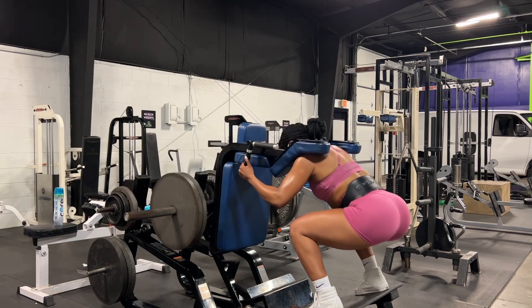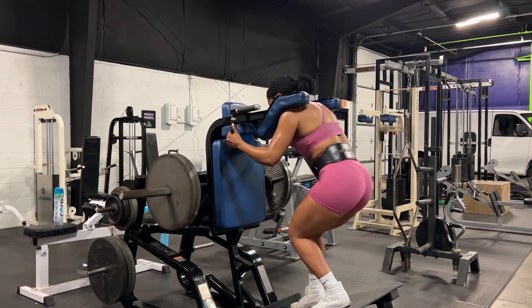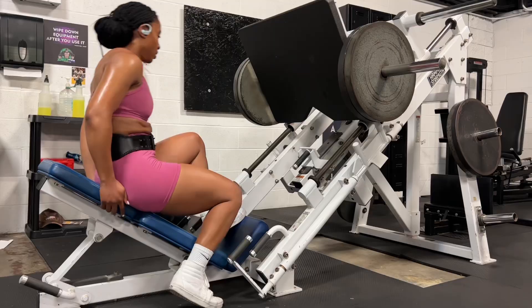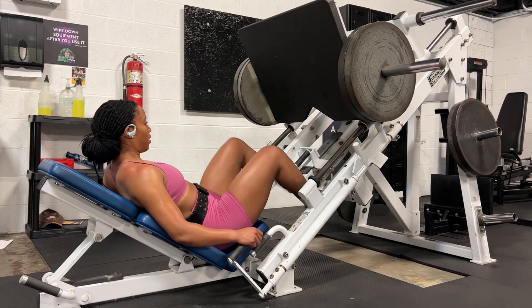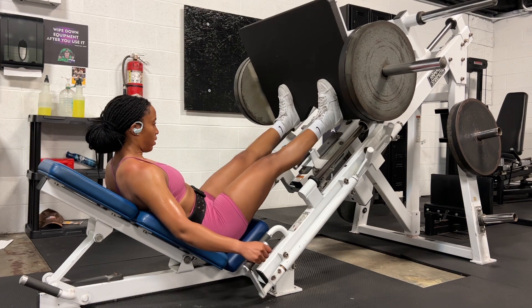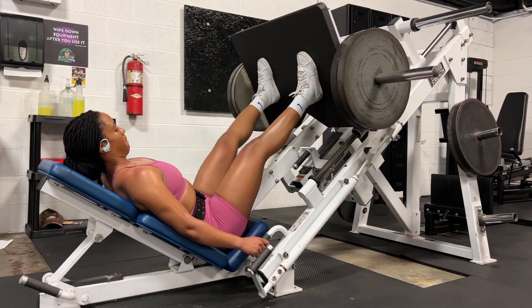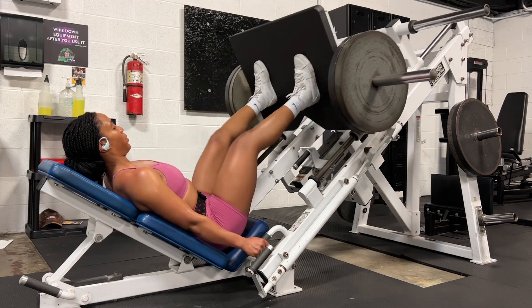After I finish my supersets I'll take about a two-minute break and then repeat. I have to take a decent amount of rest time because if I start too soon I won't get in quality reps and I'll end up stopping in the middle of my exercises a lot more than usual. With the leg press my goal is to target my quads, so my legs are narrow — about hip distance apart.